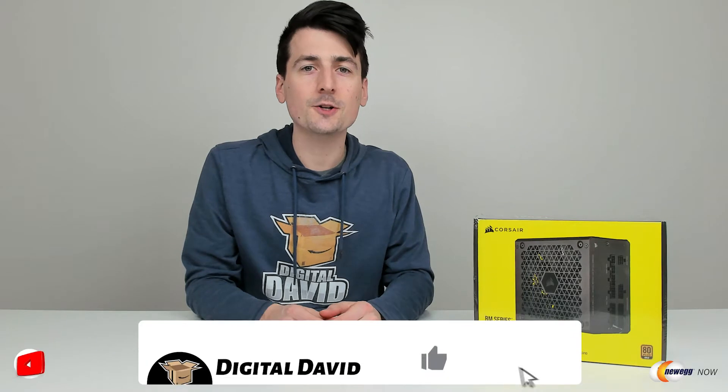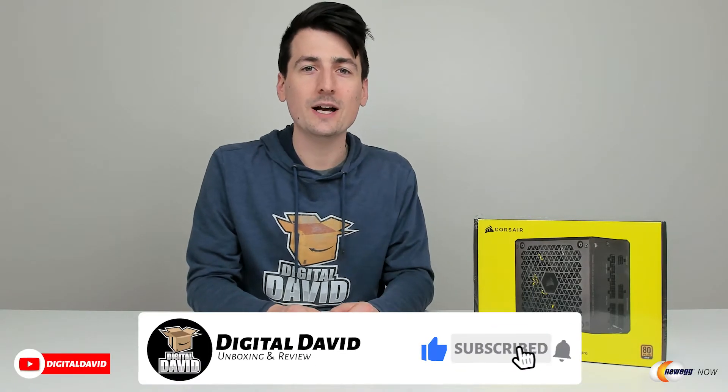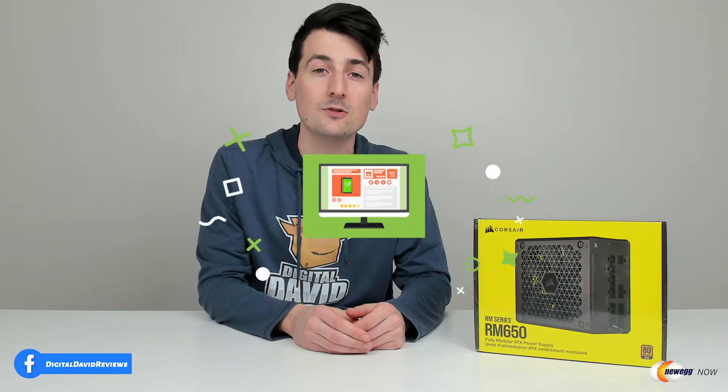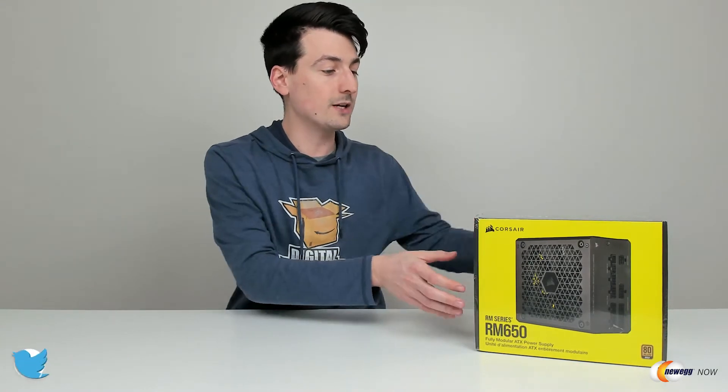Hey everyone, Digital David here. Today on this episode of Newegg Now I'm going to be checking out the Corsair RM series — this is the RM650 fully modular power supply. I did receive this product to review, but any opinion expressed in this video is strictly my own. That being said, if you're interested in this product and want to find out more, the link will be in the video description.